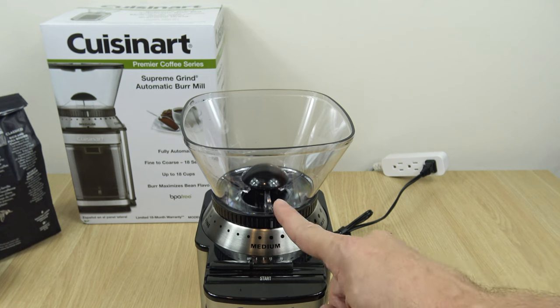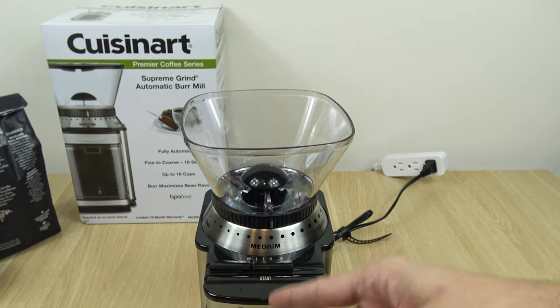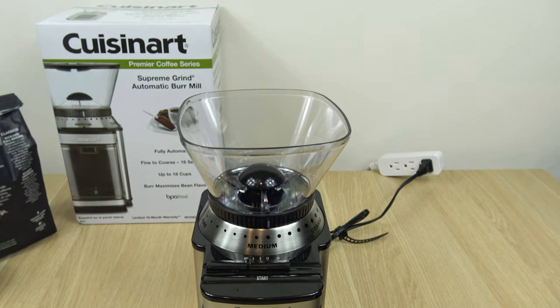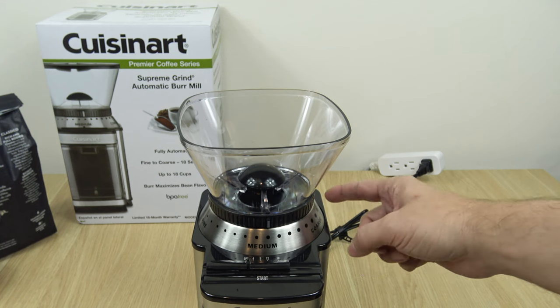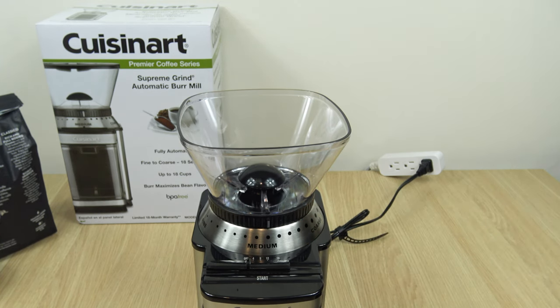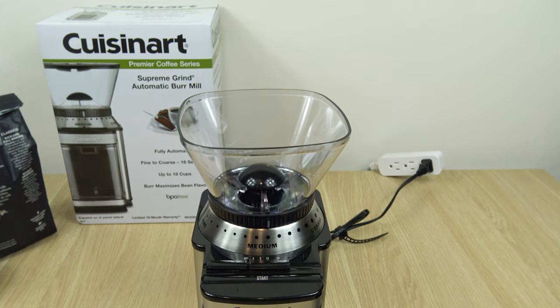Beneath the hopper, you'll notice a dial. You have 18 settings from fine all the way to coarse. I'm going to show the finest setting, then a medium setting, and then the last setting — the most coarse setting — just to give you guys an idea of the range and what you could expect as far as texture and grind.